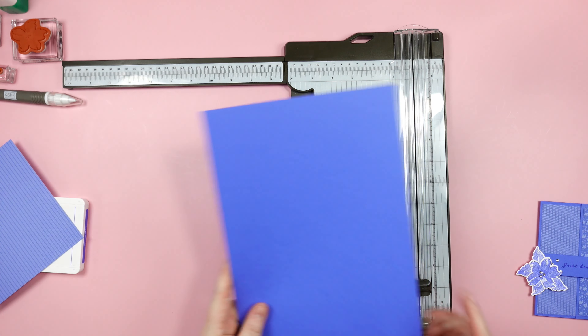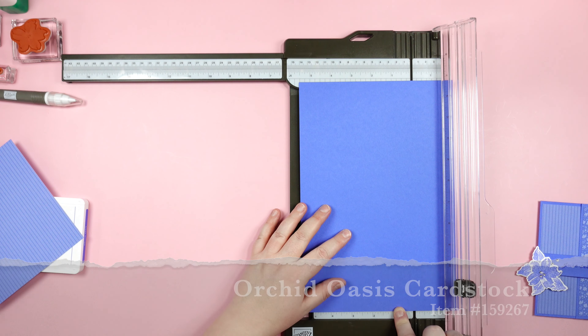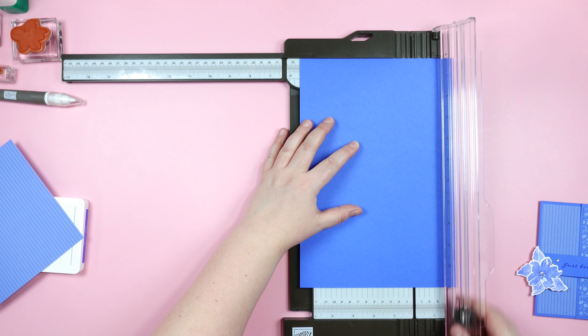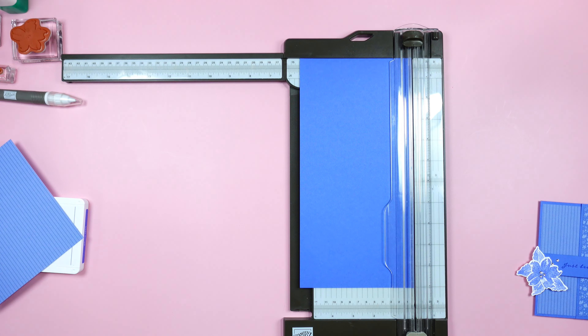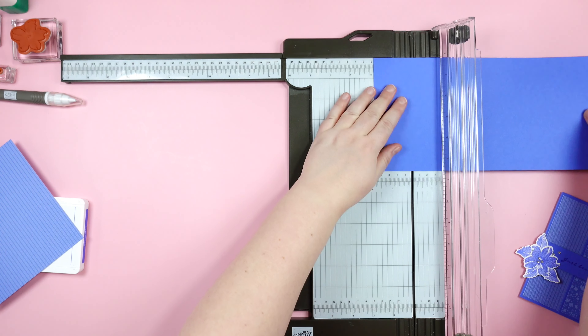The first thing I'm going to do is grab my paper trimmer and some of the Orchid Oasis cardstock. Along the long edge we are going to cut this to five and a half by eleven inches.